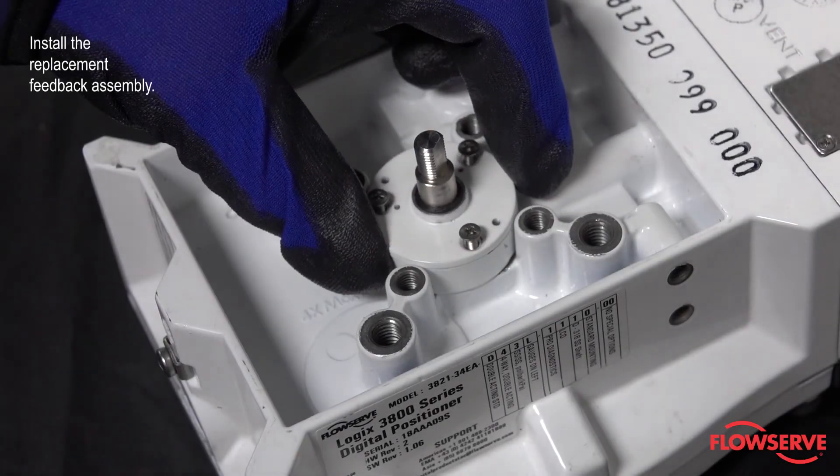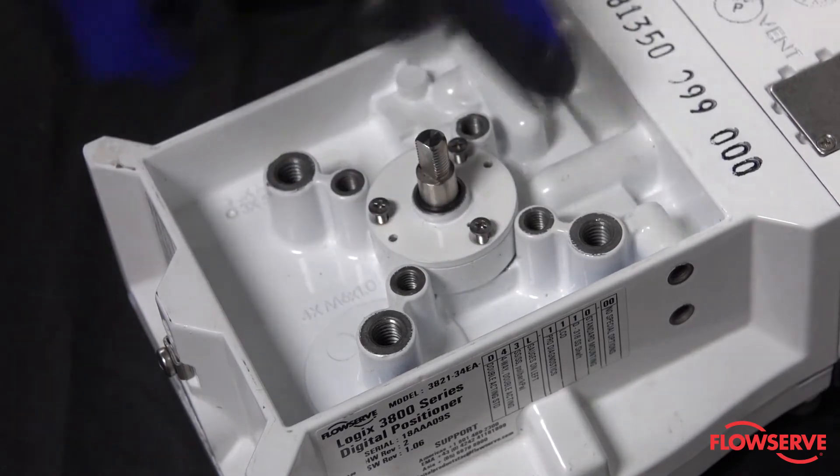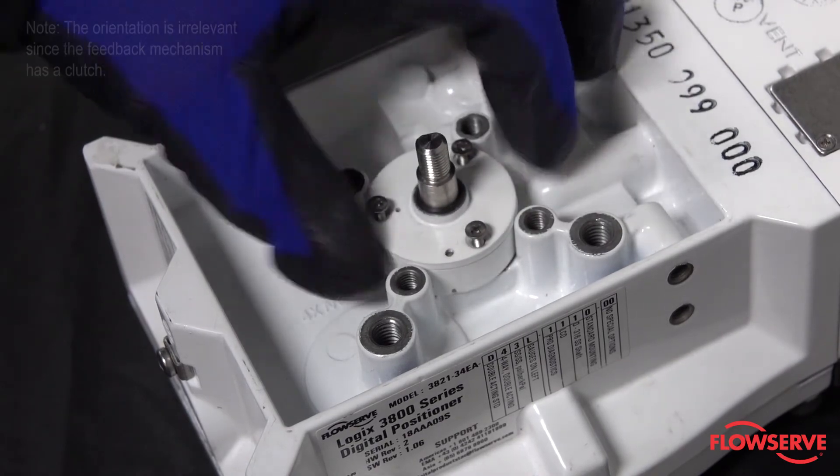Install the replacement feedback assembly to the positioner housing. Note, the orientation is irrelevant since the feedback mechanism has a clutch.